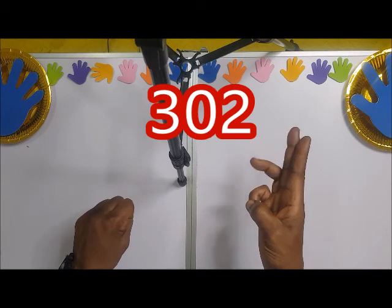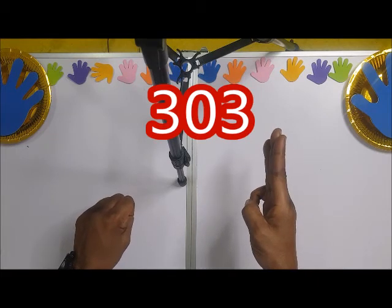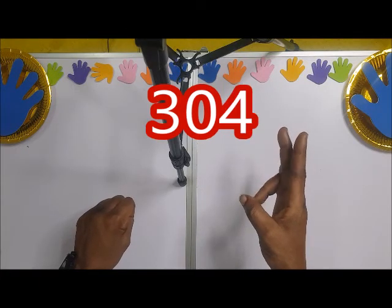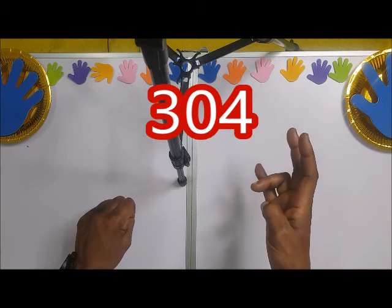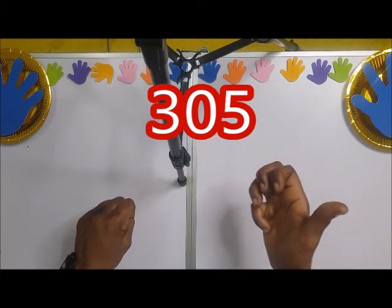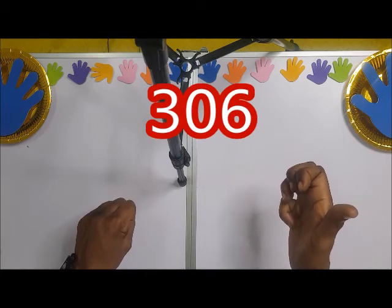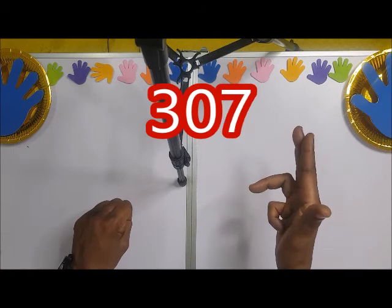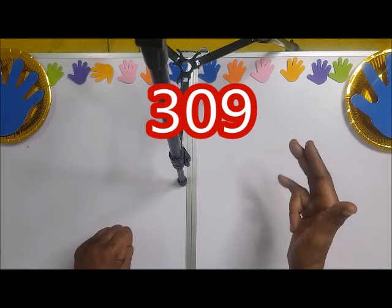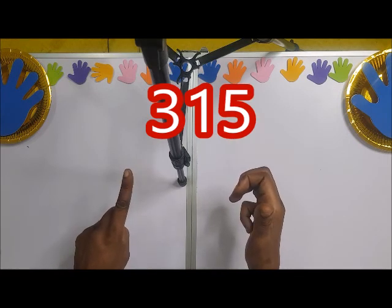301, 302 — this one is bent — 302. So 303. You have to bend this one to make it 304. 305 — the little finger is touching the palm — so 305, 306, 307, 308, then 309, 310, 315, 316.